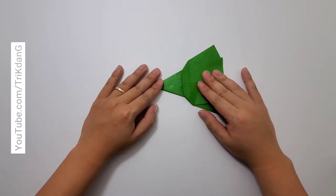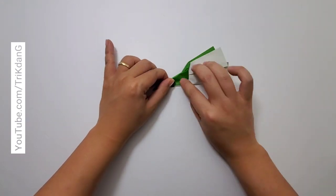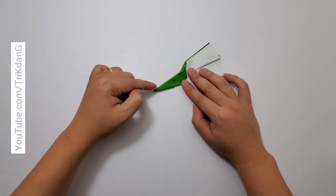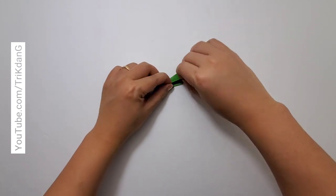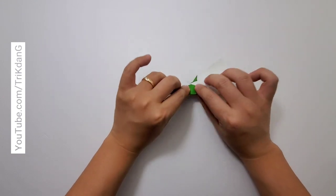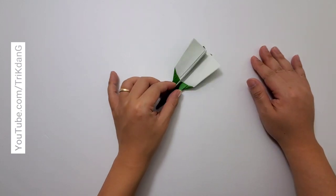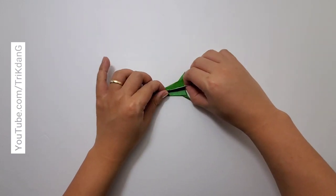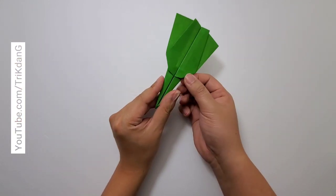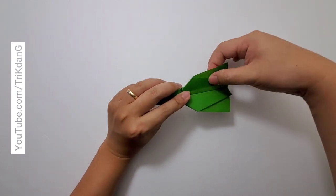Here we go, so this is what we have. On the following step, start from this edge and fold to the other side. Now start from the upper edge and fold to the edge that I just made. Repeat the same fold for the other side. So this is not a completely new design — it's just a fun experiment to see how this plane will work. Take a look at this — this is very easy.